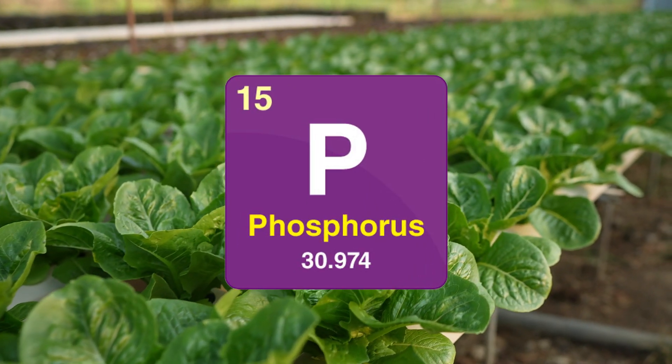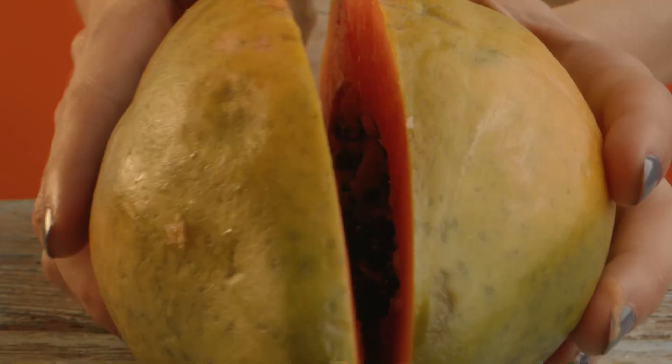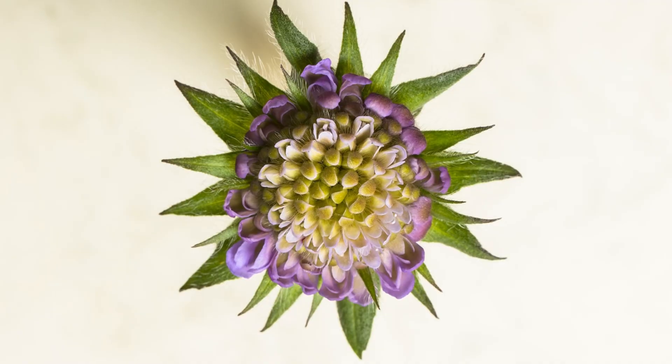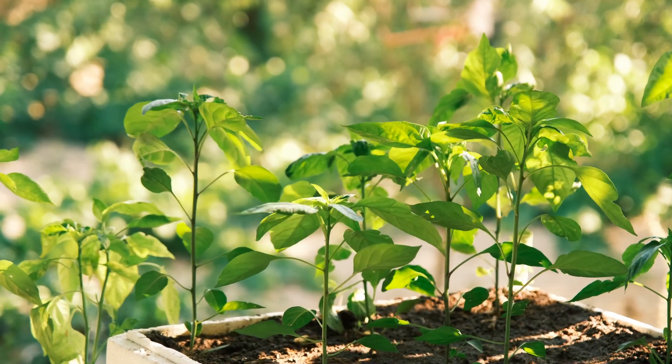Phosphorus is the backbone of plant growth, fueling strong root development, vibrant flowers, and productive seed formation. It plays a vital role in energy transfer, helping plants store and use energy effectively.